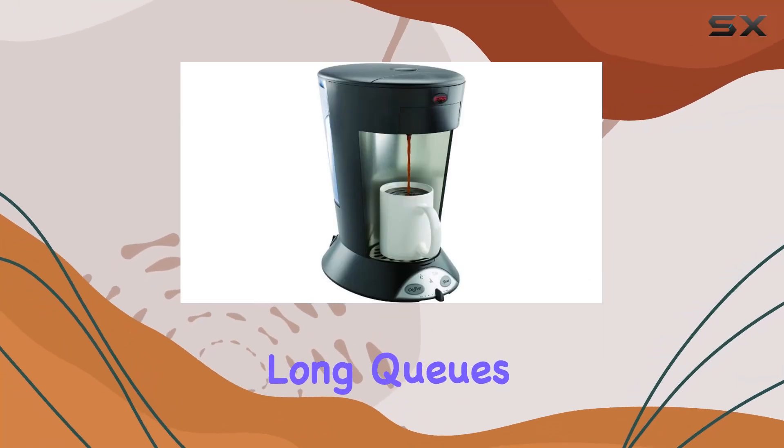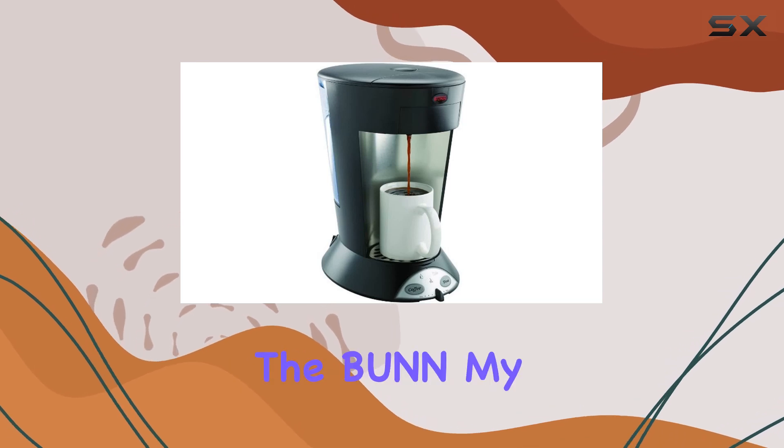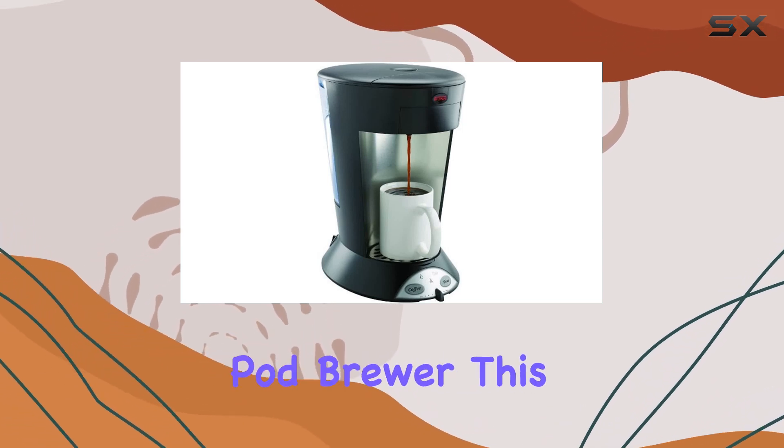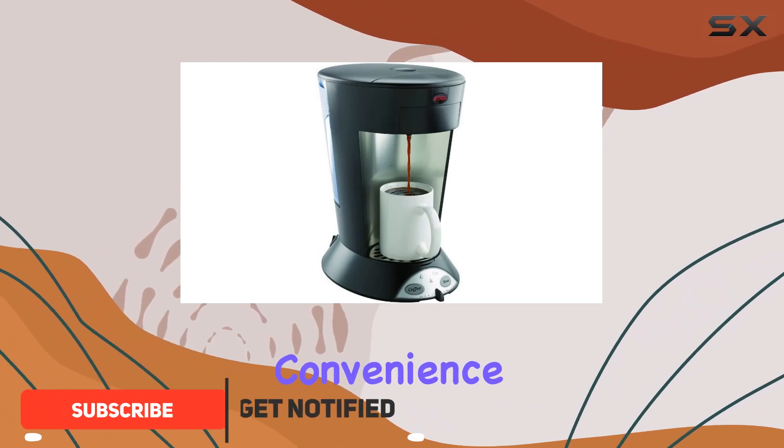Are you tired of waiting in long queues at your local coffee shop for your morning pick-me-up? Look no further than the Bunn My Cafe Pour Over Commercial Grade Pod Brewer. This powerhouse of a coffee maker offers unparalleled convenience and speed without compromising on quality.